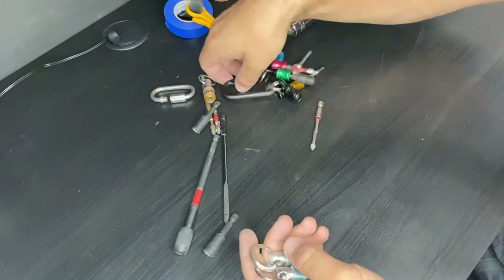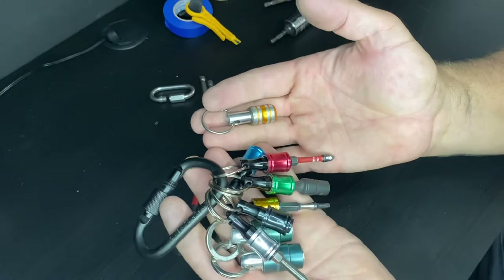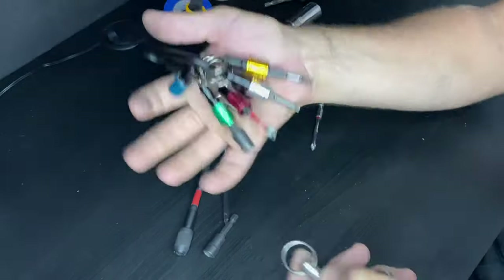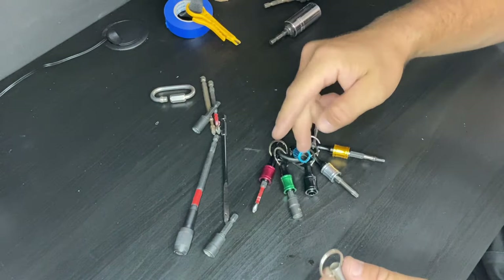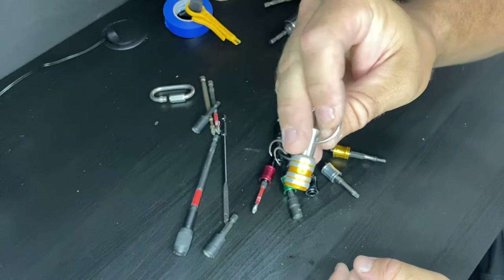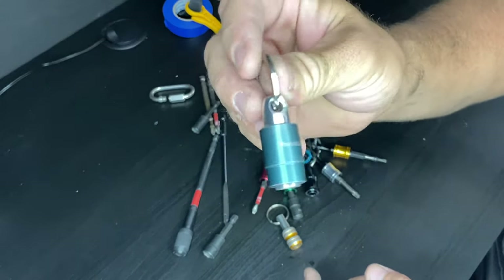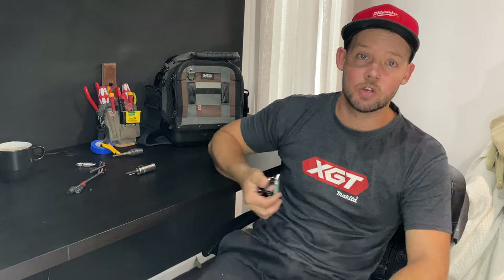So that's it guys — three different types of drill bit holders. Tell me if you've ever seen any others around, I'm always looking for new ones. Which ones would you prefer? Would you go the Amazon, the cheap China eBay, or the Makita? The Makita is definitely the best, but you definitely pay for it. Thanks for watching guys. Make sure to let me know what you think in the comments and stay tuned until next time.